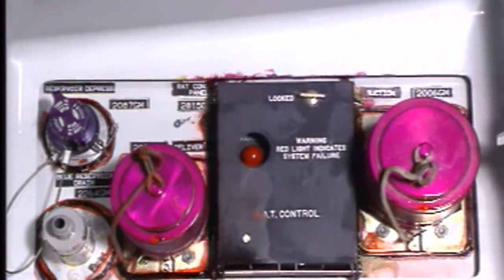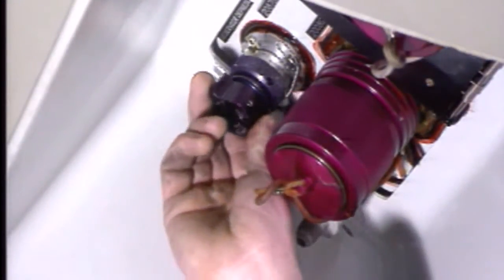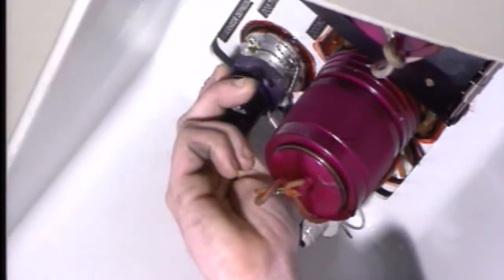To depressurize the hydraulic reservoir, we can use a ground equipment or not. If not, on the ground service panel, turn the cap assembly of the reservoir depressurization valve clockwise through 90 degrees.